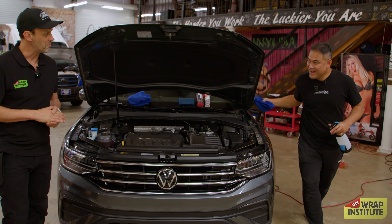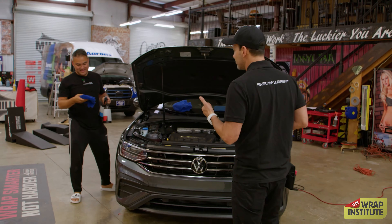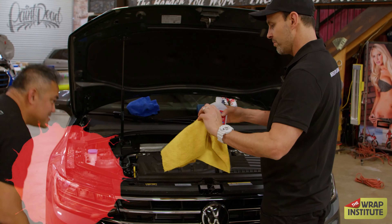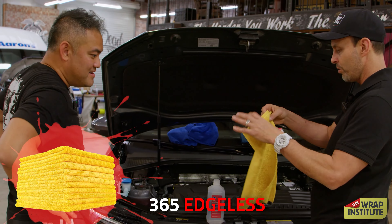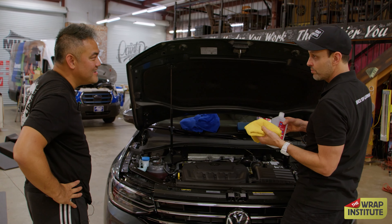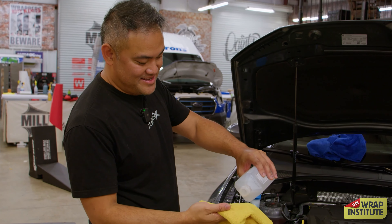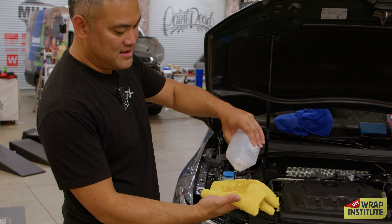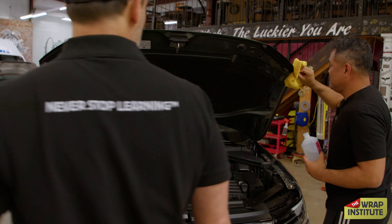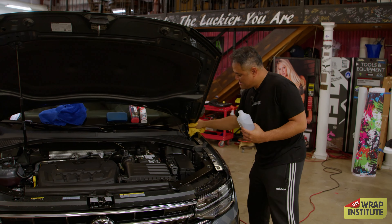Now we're switching to isopropyl alcohol to take oil and contaminants off the surface. Use a yellow rag — fold it. We use a lighter-colored towel for degreasing so if there's still dirt you can see it. Juice it up generously — lay it on there like seasoning a turkey. Do the same 360. The reason you juice it up is that isopropyl alcohol dries out really quick and you want it to stay moist through the whole 360.